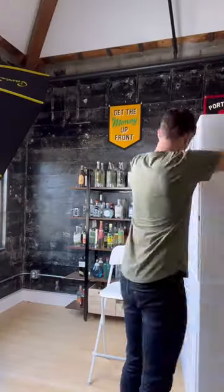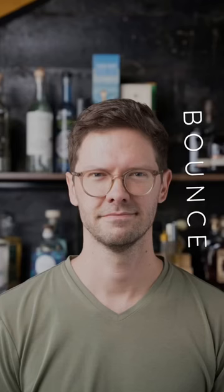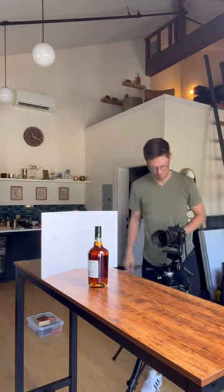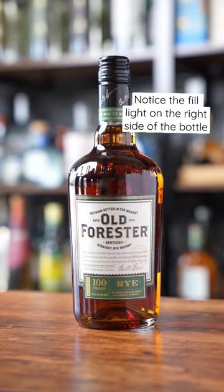One side's white, one side's black. So you could use the light side as a bounce for adding light like this, or you could use the black side as a flag which absorbs light for a moodier look like this. They also make smaller sizes for tabletop and product photography, and I truly use these every day for food and drink photos.